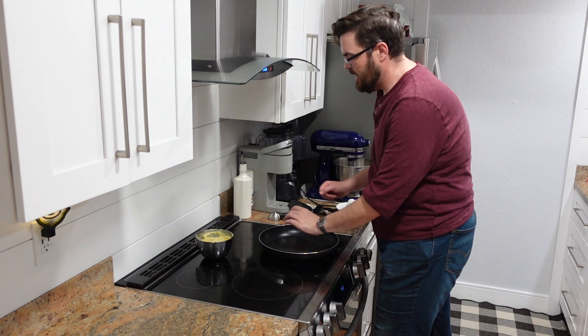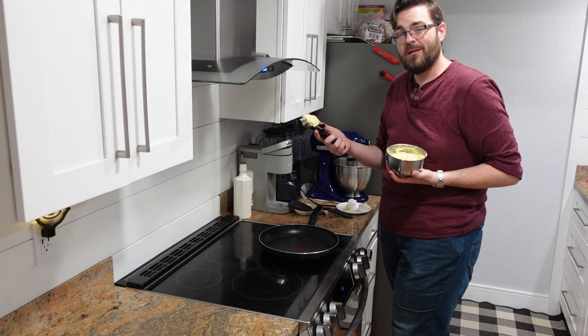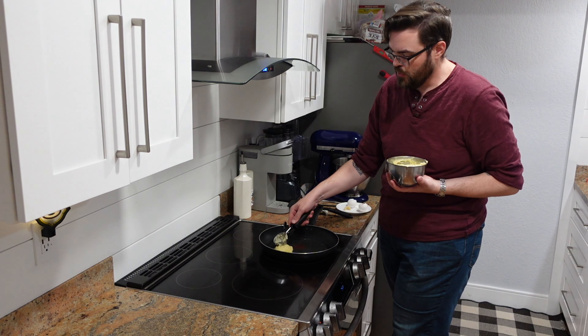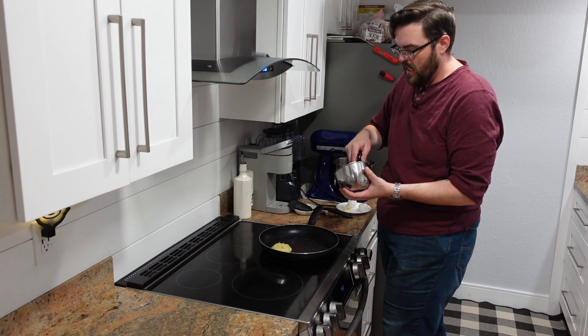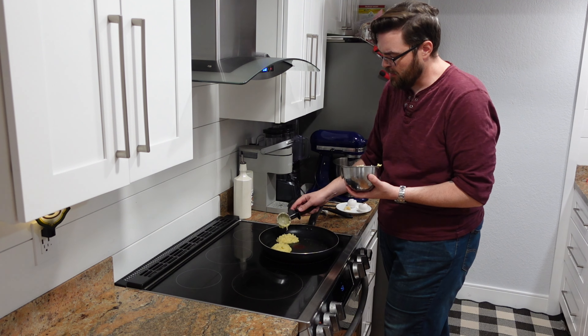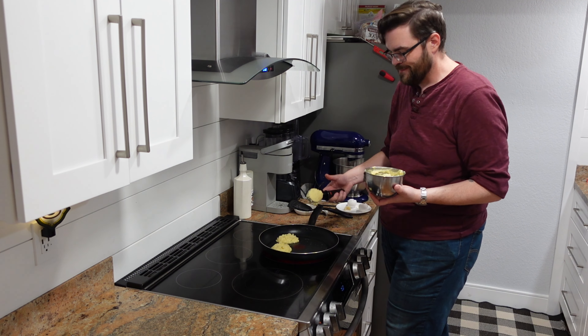Once my pan is nice and hot, I'm going to take my ice cream scoop and drop a nice big scoop of potatoes right into the pan. I want to flatten it out just a little bit, then go ahead and use all of my batter to make my pancakes.